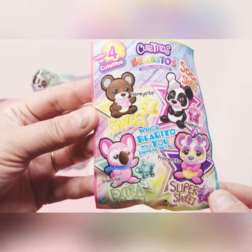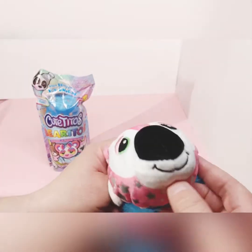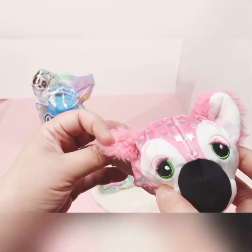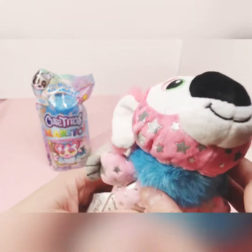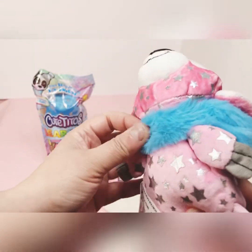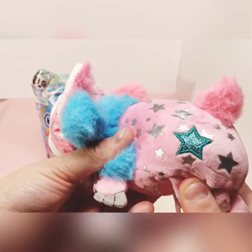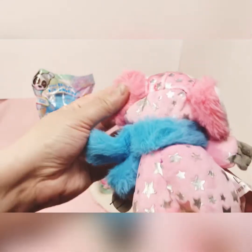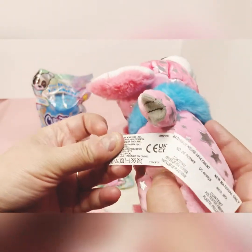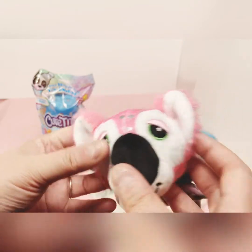On the back of the card is a picture of all four collectibles in this series. The koala — he or she — is pink with little stars on top and silver all over the body. It's a bean bag style. Black nose, green eyes, a little smiling face, a blue scarf, and a little green star. It has a pink fuzzy tail that matches the ears. The tag has their information and the code, which I'll leave in the description.